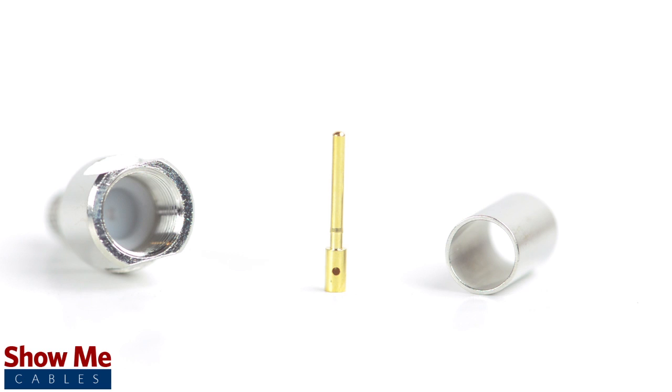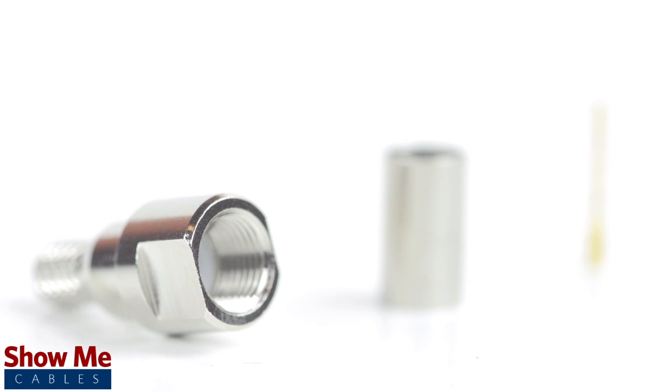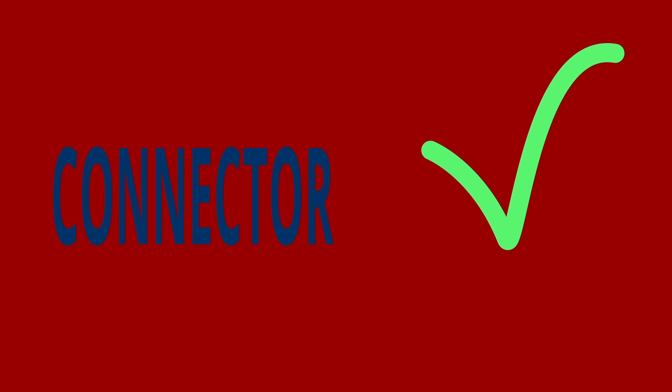For this installation you will need a coax stripper, coax cable, a soldering iron, a crimp tool, and the FME connector. Keep in mind that you will want to make sure that your coax stripper, crimp tool, and connector match the cable that you are installing.